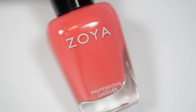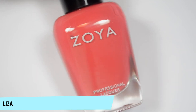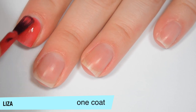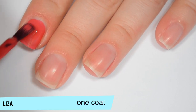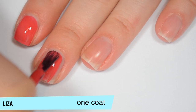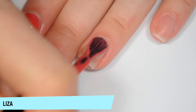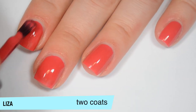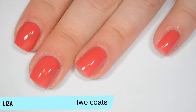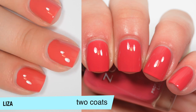The next polish is called Liza and this reminds me of a brick red with a little bit of pink to it. This one actually covers really well on that first coat — it is still a little bit sheer but it's pretty even. Definitely lighter on that first coat than it should be compared to the bottle, and good formula on this one. This one does cover completely on that second coat, the color deepens a bit, and it also dries pretty shiny. So that is two coats of Liza.